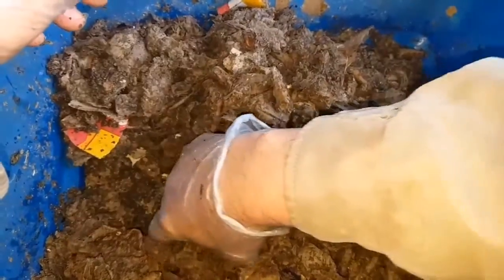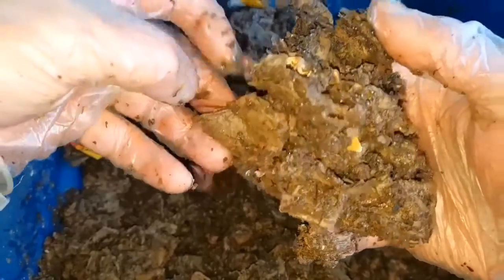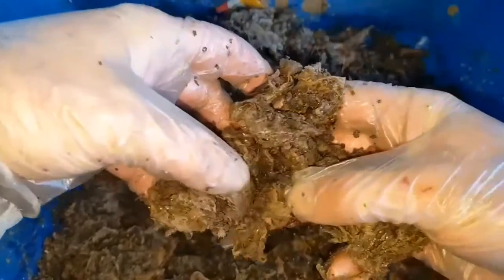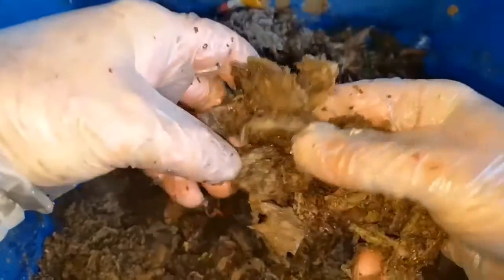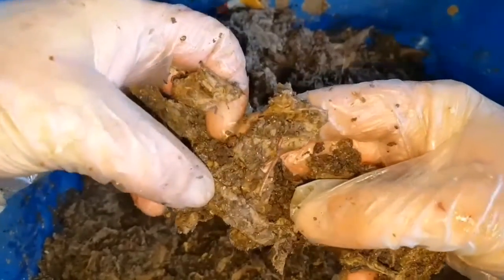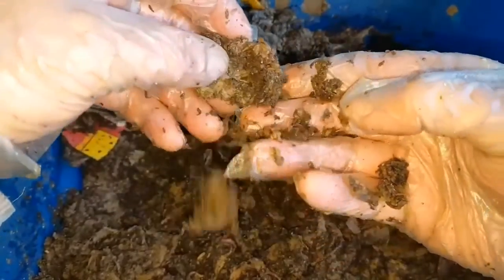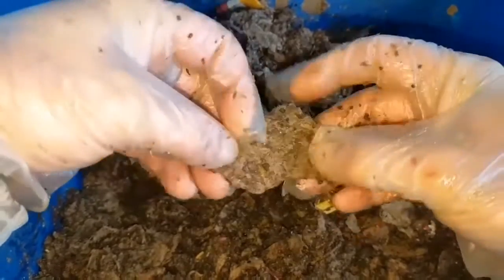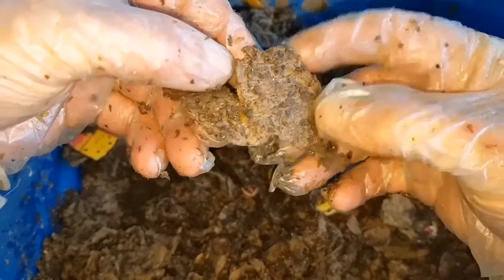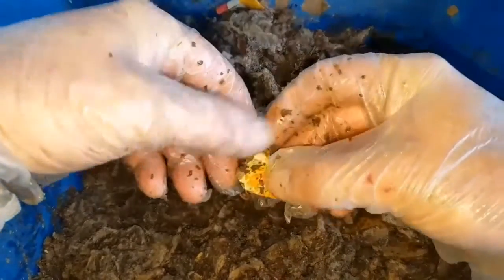This bin was started the same way: it had 30 worms, and there were actually more juveniles in this bin than in the tea bag-only worm bin when I set it up. It was mostly cardboard and I think three handfuls of partially composted guinea pig bedding. Then it was just stacked on top of the tea bag-only worm bin and they were left to their own devices until now.